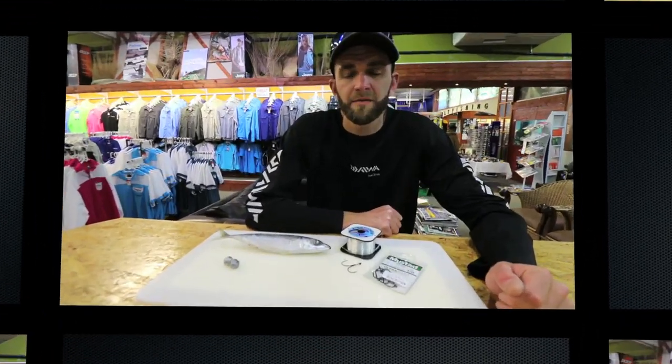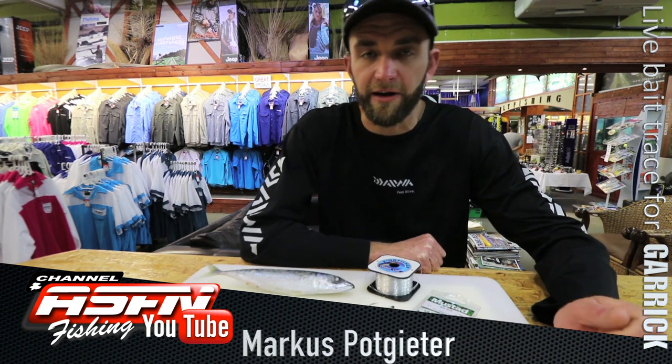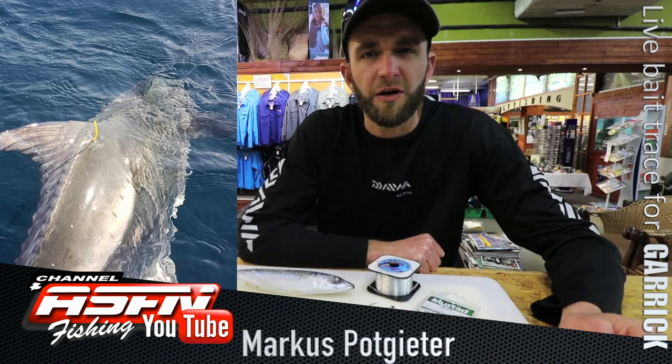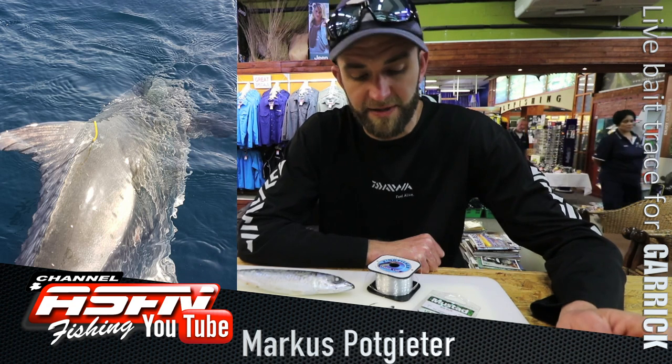Good morning guys. Today I'm going to be demonstrating a lure trace specifically targeting Garrick. There's been a lot of Garrick on our coastline this time of year. They run up the coast from about June until October on their spawning run from the colder waters in the Eastern Cape and in Cape Town.